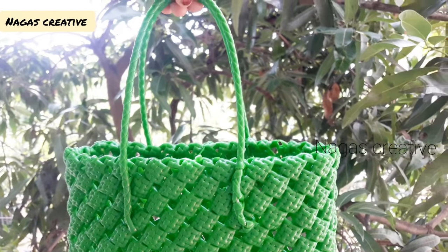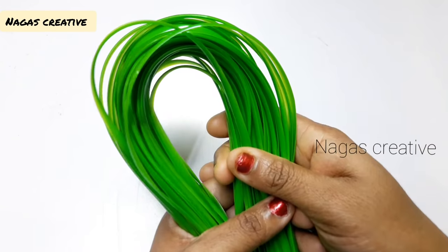Now, how to put this one roll biscuit knot basket. I plan to cut the basket first.